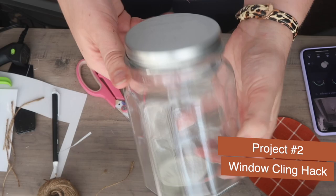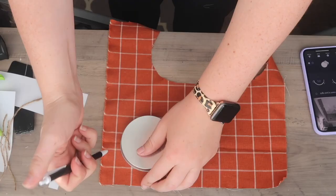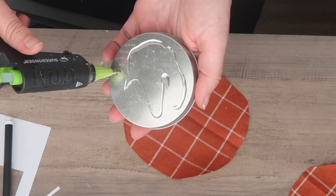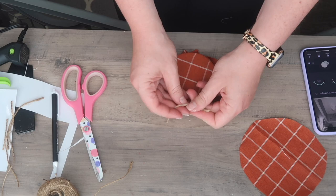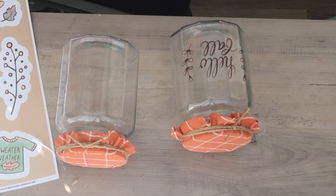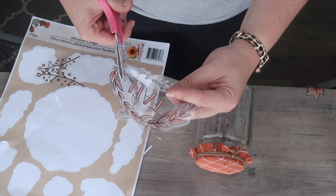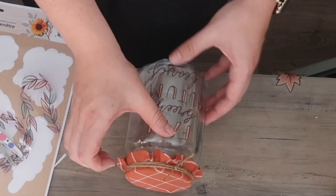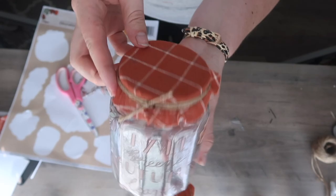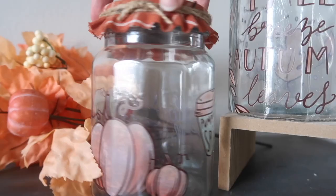Window clings are something that Dollar Tree is constantly coming out with each season. For this project you're going to want to grab some window clings and any jar of your choice. Take the lid off and trace it on some fabric, giving yourself about a one inch allowance all around the outside. Then take some hot glue, glue your lid down, and tie the flaps down with some jute twine. Then you can take your window clings and apply them however you would like — you can cut them down too. You could also repurpose jars from home, use them for decor, organization, or a coffee bar.